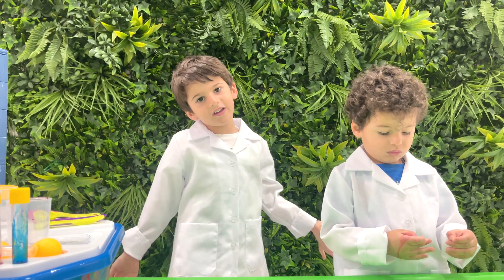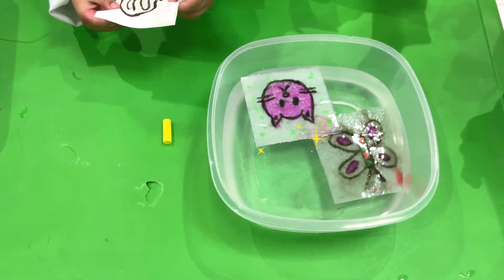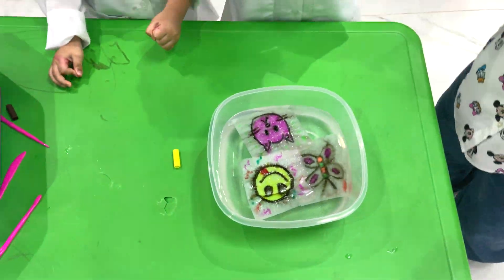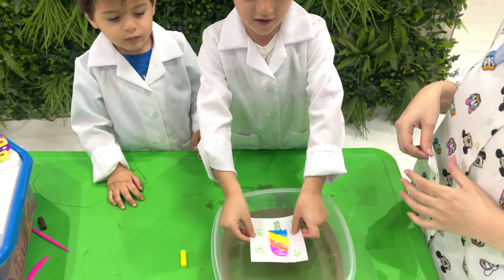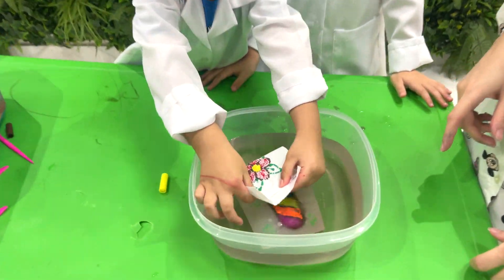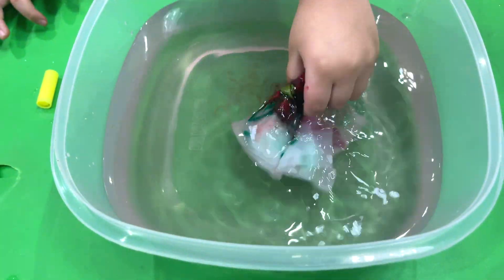Oh mama, watch as the magic happens! As soon as the tissue paper touches the water, it starts to create a beautiful rainbow of color — a flower — making your art even more amazing!